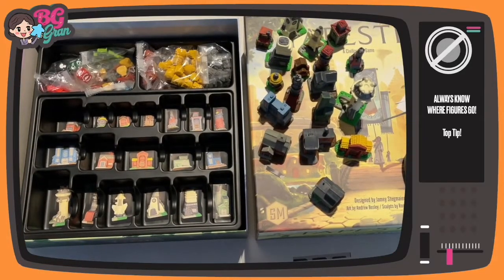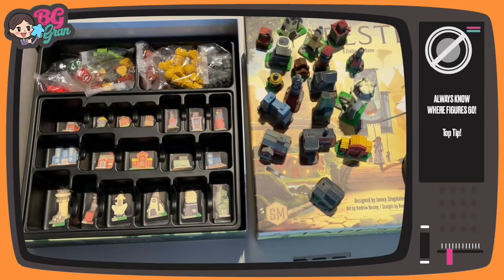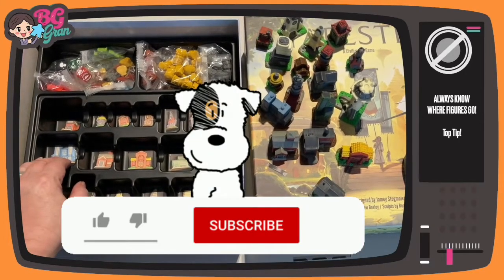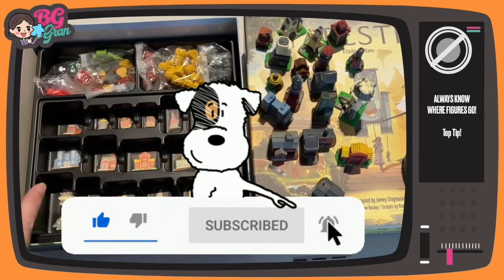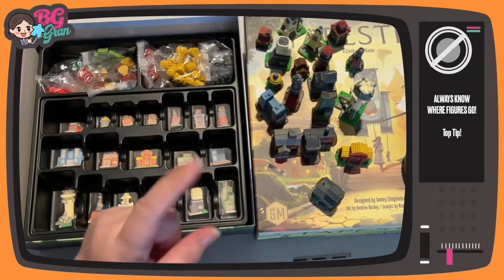Ta-da! Now you're going to know exactly where the pieces go. I'm pretty proud of that little bit of problem solving — I hope it's helped you, and I've not seen anyone else do it before. If this has helped you at all, give an old bird a subscribe, I'm really trying hard. Maybe give the video a thumbs up as well, and most importantly of all, take care of yourself.